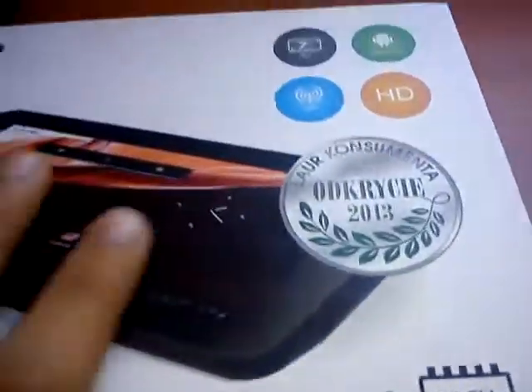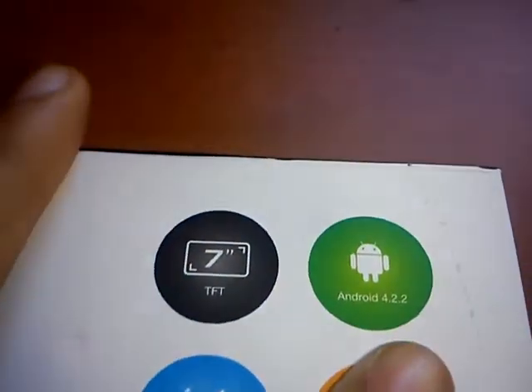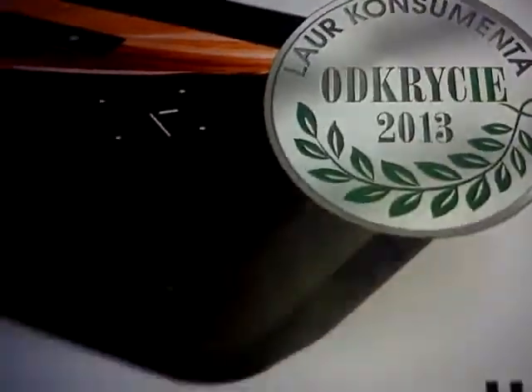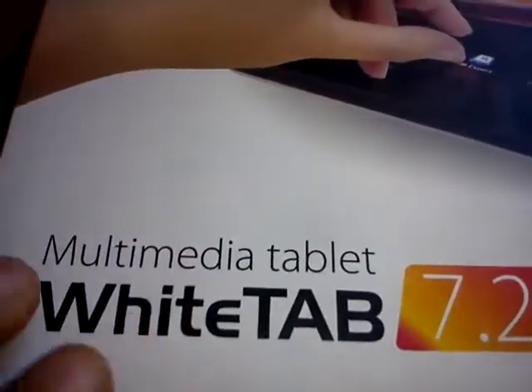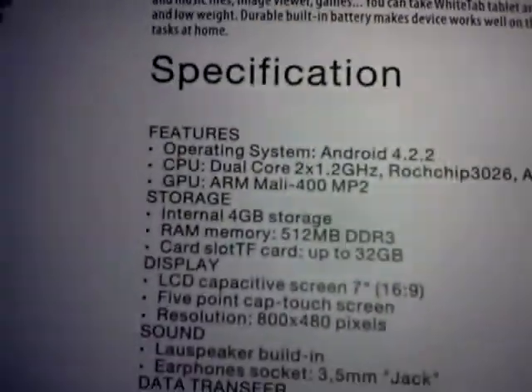Hey guys, I'm going to show you the new tablet 4.2.2, Android 7 inch, white box and HD. As you can see, white tablet, blue name, this is new packaging, nice packaging, and it has information here.